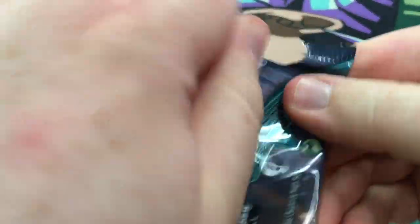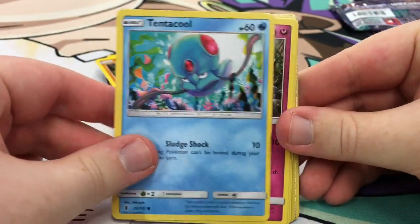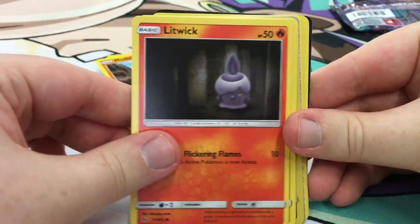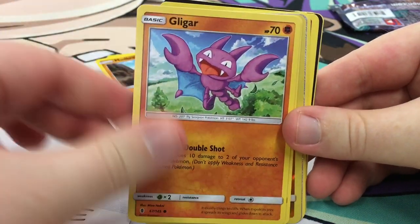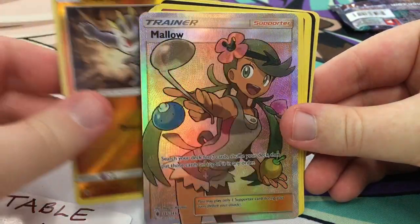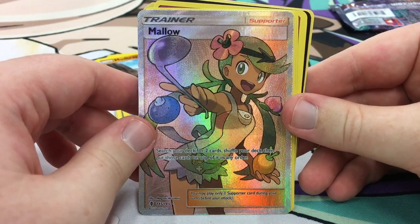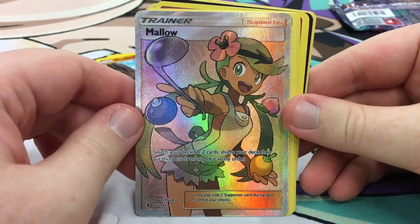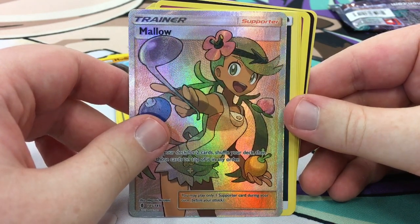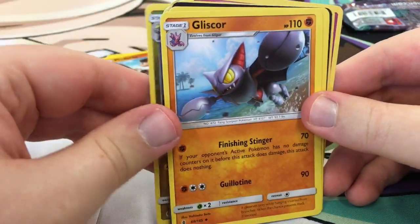One pack remains. We got Tentacool, Litwick, Gligar, Vanillite, Machop as the foil, and — oh! Full Art Mallow! That is awesome. It lets you search your deck for two cards, shuffle your deck, then put those cards on top in any order. Really nice. That was a good three packs!